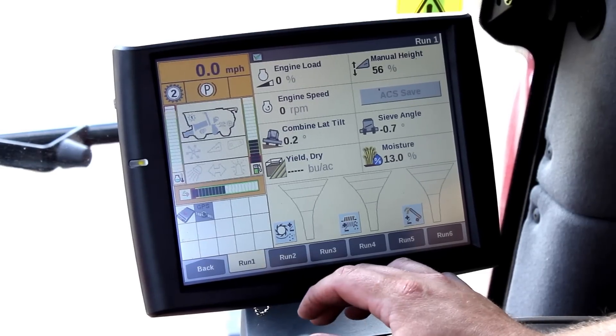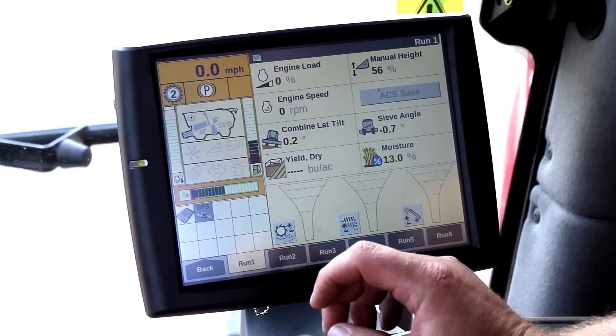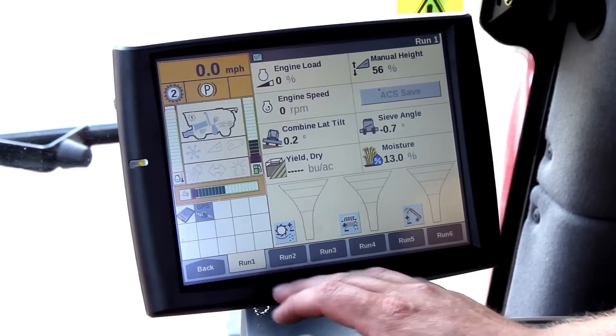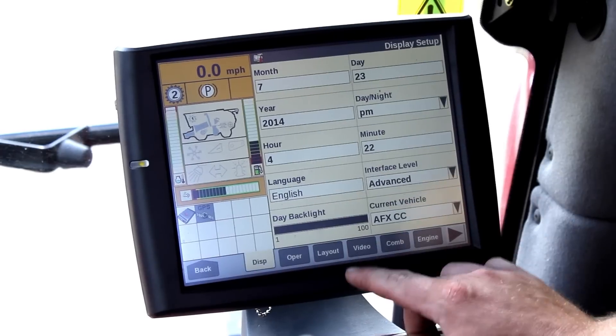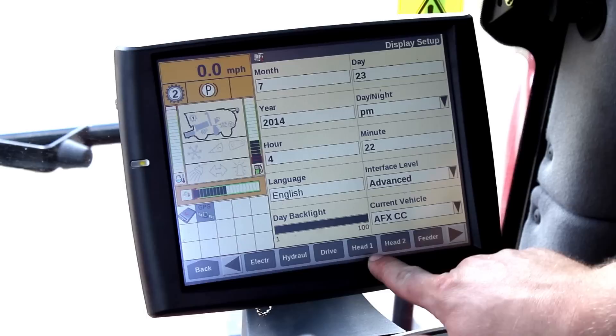The first step to setting up your combine for the crop you're going to pick is plug your head in. Midranges and flagships all know what head is up there, so to double check to make sure it caught it, you touch back, go to toolbox, and then you scroll over until you see Head 1 and 2.